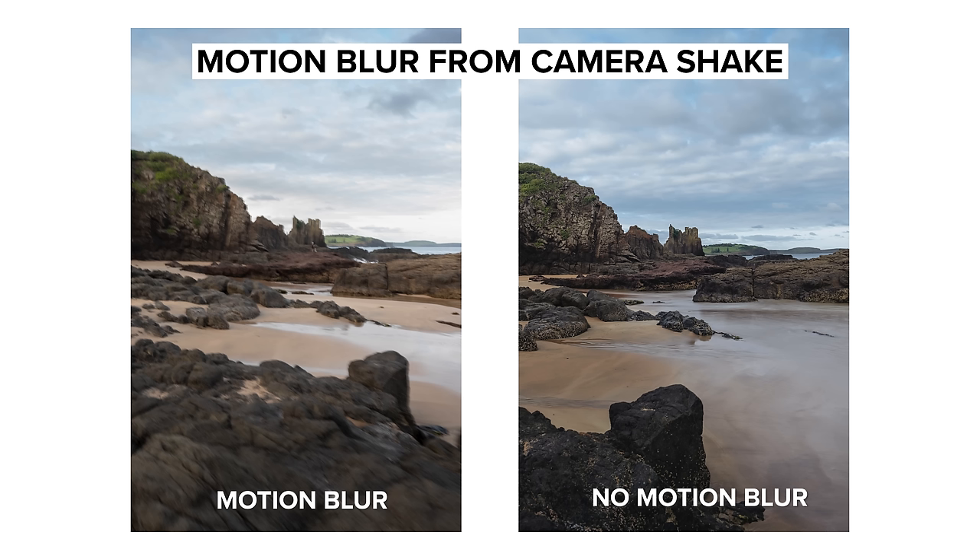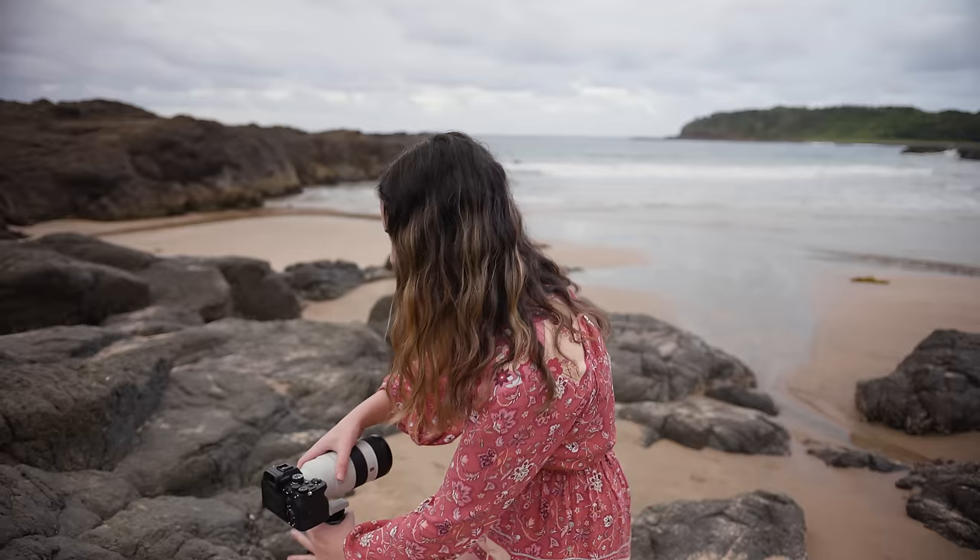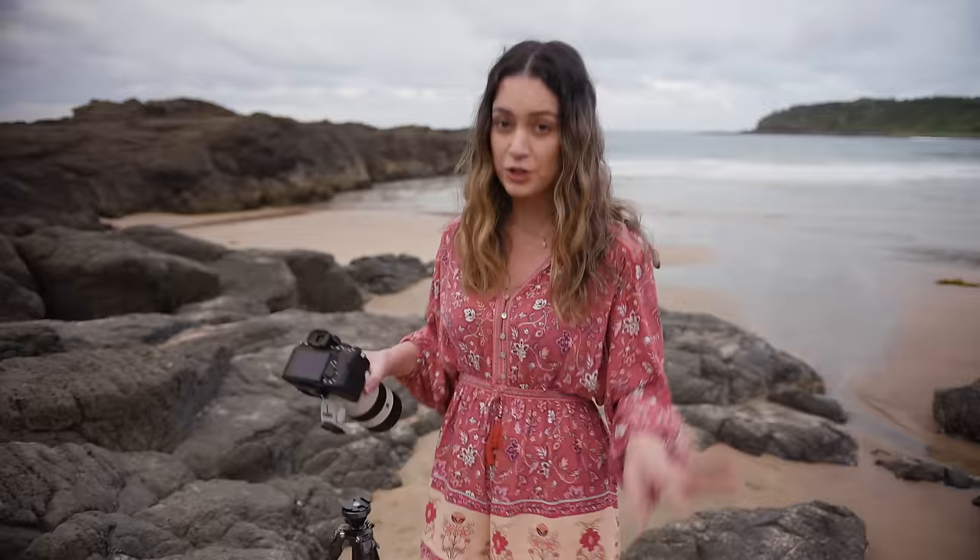So how do you know if you're getting motion blur from your camera or from your subject? If you're getting motion blur from the camera, your entire image will be blurry with that same shake to it. If you're getting motion blur from a subject, then only the moving subject will be blurry and everything else will be sharp. That's how you tell the difference. We're going to head to another location to take some portraits and talk about getting sharp images with that.